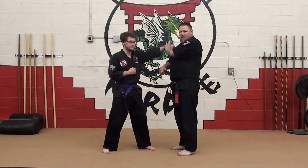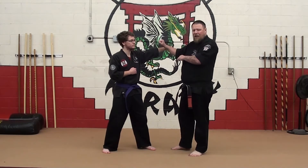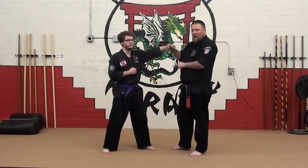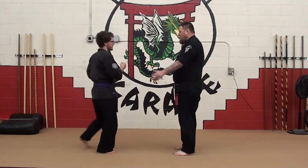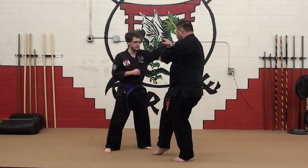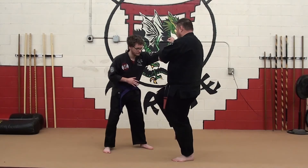I use my inward parry first, because the inward parry is a lot quicker than our extended outward block. It compounds that damage to the arm. He comes in — one, two. I line it up. I kick.